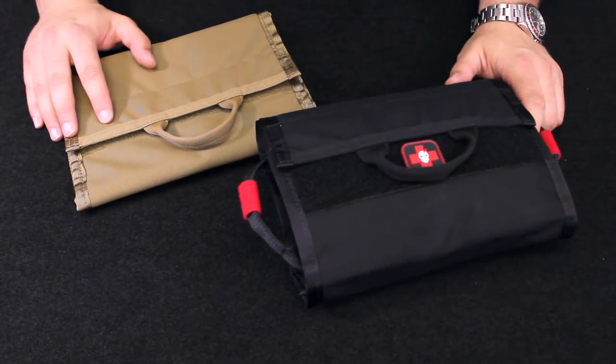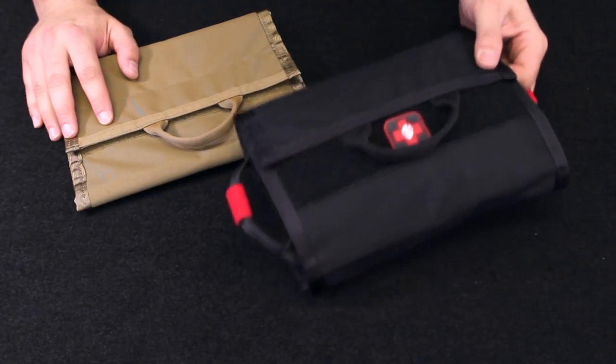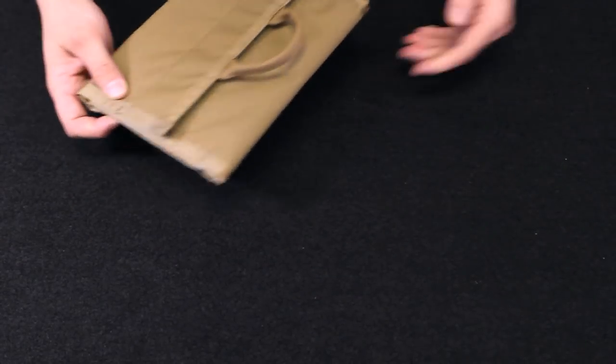What's up guys? Welcome to the ITS store where we get you the gear you need to get up, get out and get after it. Today we are taking a look at the ITS Foldenizer — so we are not organizing gear, we are foldenizing it.